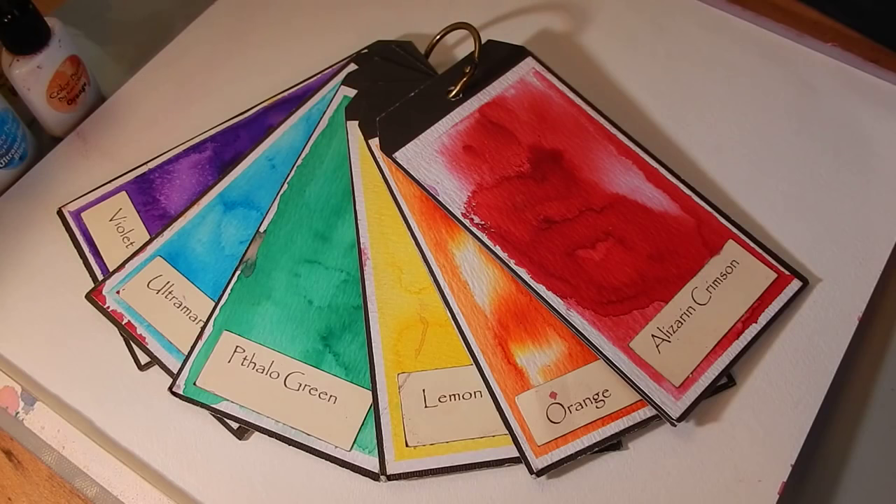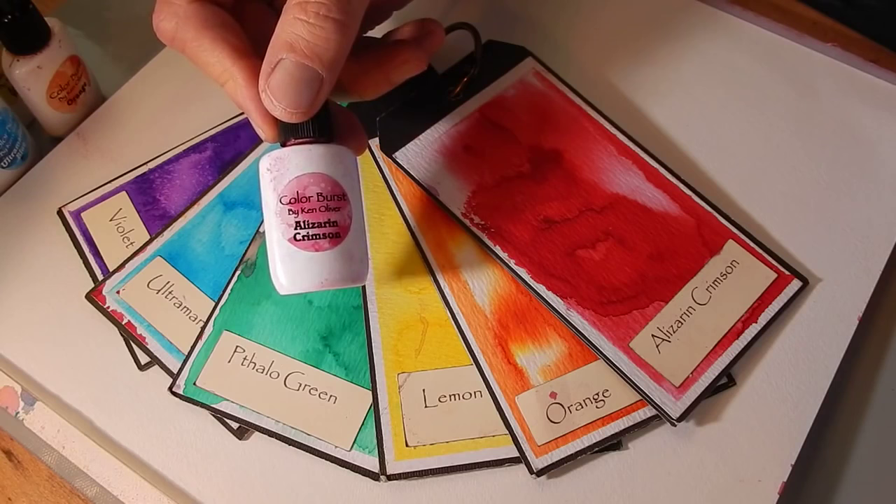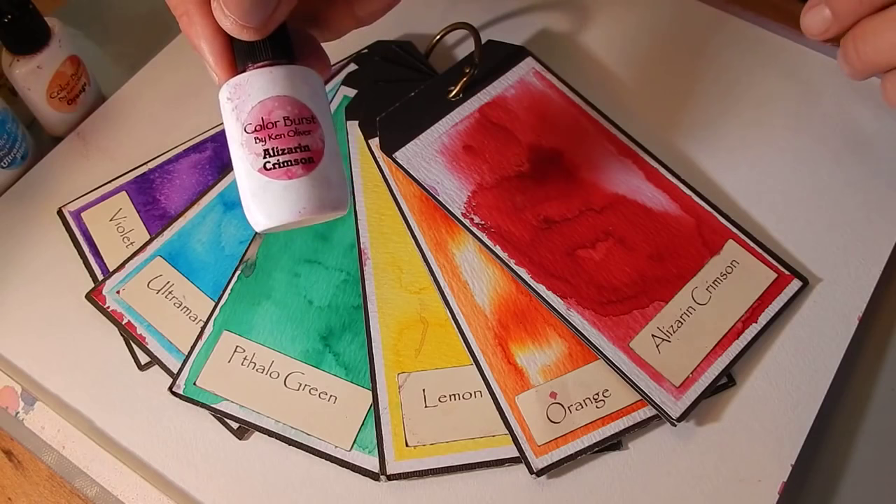Last week at CHA, I launched a really cool product called Color Burst. Color Burst is designed for anybody who wants to get a beautiful watercolor background, but might not be familiar with the techniques, or might not have the brushes or the skills, or know how to do it. This is going to make it really easy.